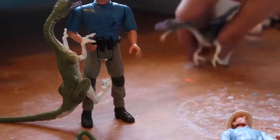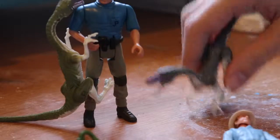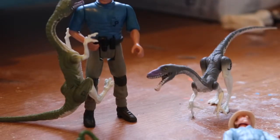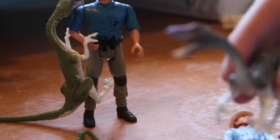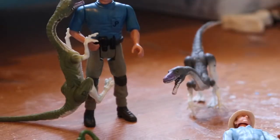Besides that, I hope you guys enjoyed! Remember to like, comment, and subscribe, and tell me what you think of these figures in the comments below. Do you like them? Do you think they look stupid? Do you wish Mattel would make something like this? Tell me in the comments below. See you guys next time — goodbye, have a wonderful day!